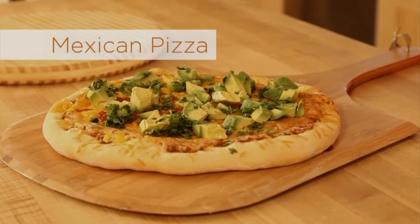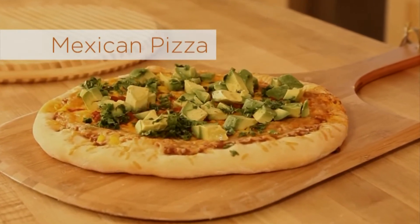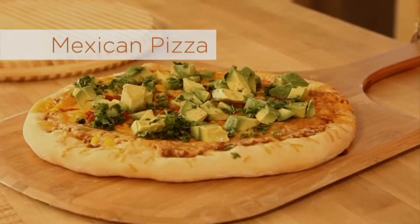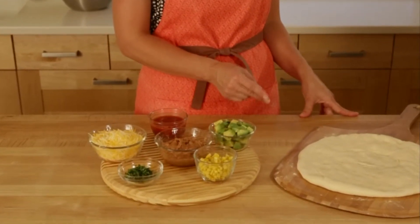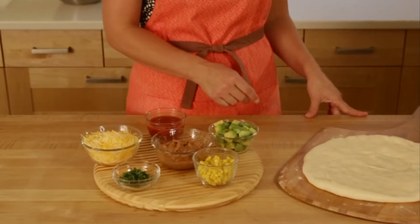Our Mexican pizza features classic burrito ingredients and is a crowd-pleaser for all ages. For this recipe, you'll need either homemade or store-bought dough, and for the toppings: